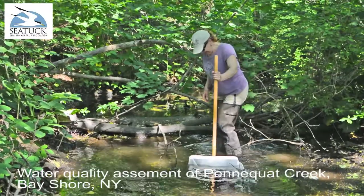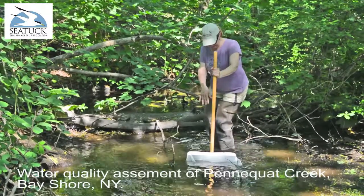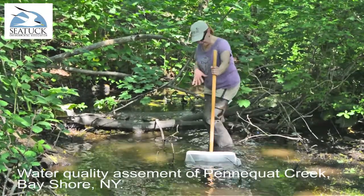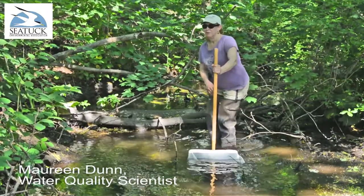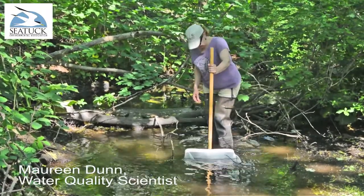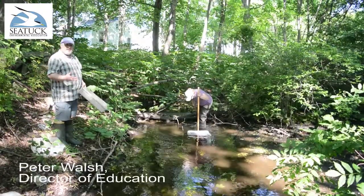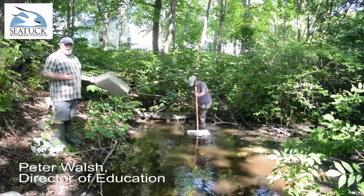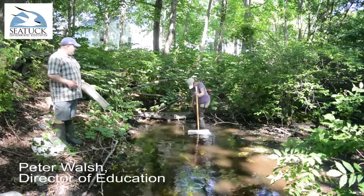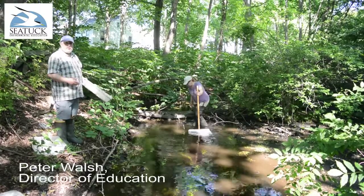The idea is to kick up the bottom and keep your net a little bit away so that the sediment falls down when the creatures go floating into your net. This will help us get an idea on the health of the ecosystem based on what we're seeing, whether they're pollutant tolerant or not. Just gives us a nice little snapshot on the overall health of the creek.